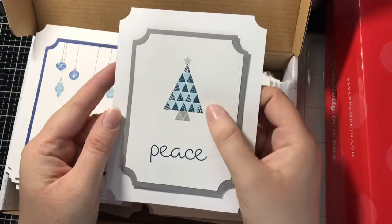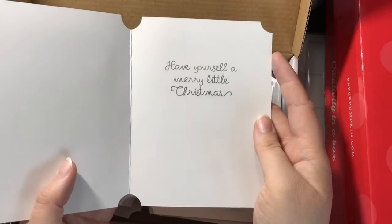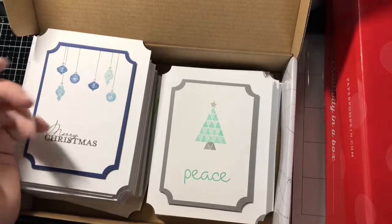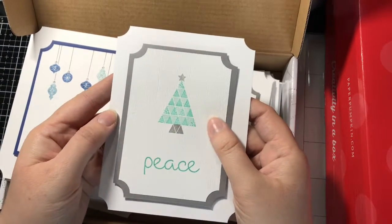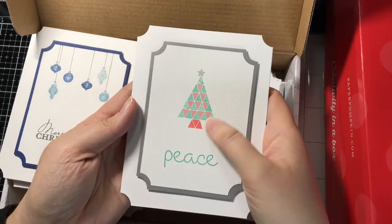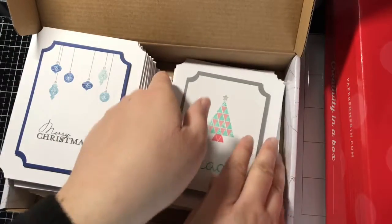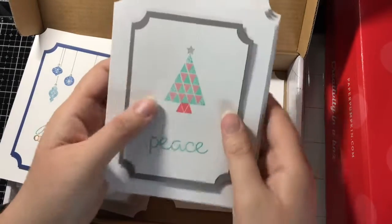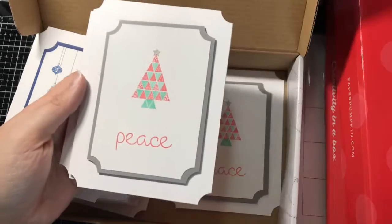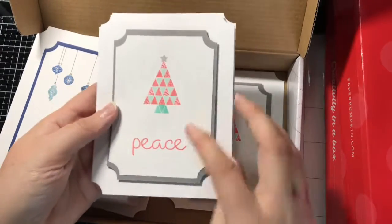I'm not sure which blue I used here — I'm thinking it was Balmy Blue, and I don't know which darker blue I used. Most of these have 'Have Yourself a Merry Little Christmas' on the inside. This one is Pool Party and Coastal Cabana with Basic Gray. This one features Flirty Flamingo, Pink Pirouette I think, and then Coastal Cabana. So I flipped the colors on this one — this one is Coastal Cabana and Flirty Flamingo. This time I went to Pool Party on the inside. So I have a pink Christmas tree there.